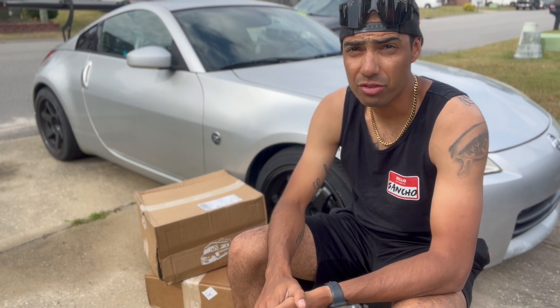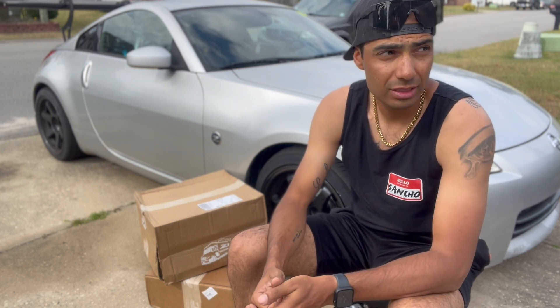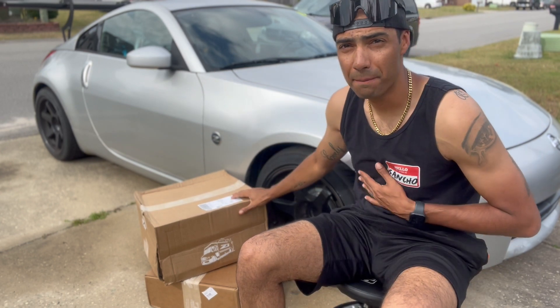If you've been to VIR or to any track day, you know that's no surprise at all for stock brakes. But anyway, we've got big brakes from Z1, so we're going to throw those on.